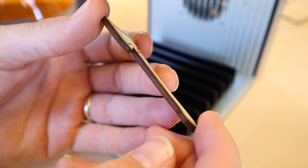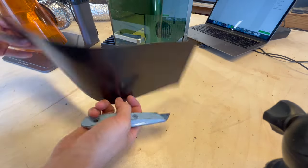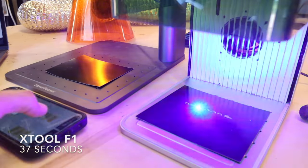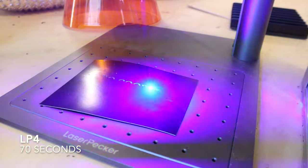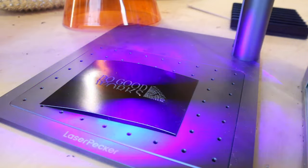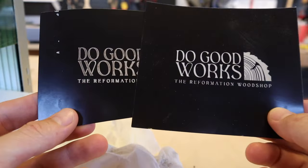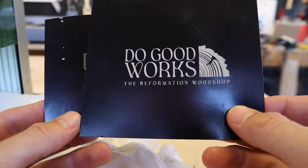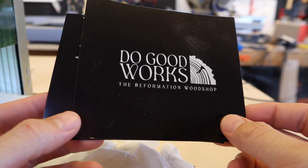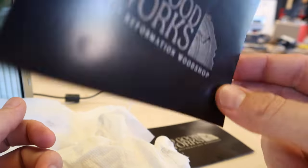I used price cards like these for table runners at craft shows to display pricing and did a speed test engraving one with the F1 and one with the LP4. The F1 is where you get maximum speed out of the galvanometer system. The result: the XTool's engraving looks like it was done by a laser, while the LP4's looks almost like it was inked with white ink — great for invitations. For quick craft show price cards, I'd use the LP4 all day.